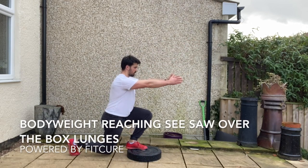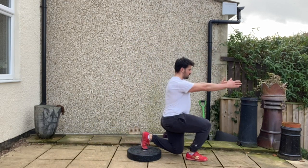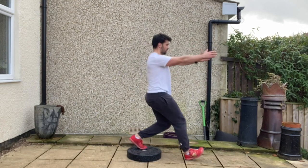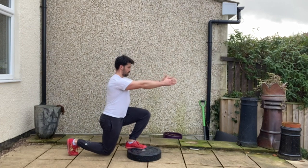Body weight seesaw over the box lunges. Standing tall on the weight plate or box, chin tucked, ribcage stacked on top of the pelvis, reaching those arms long, wrapping the scapula around the ribcage. From there you're going to step back into that 90-90 position reverse lunge.